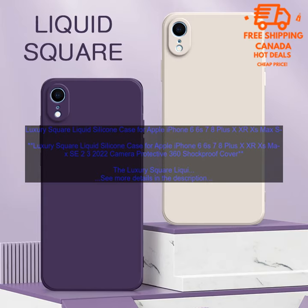Luxury Square Liquid Silicone Case for Apple iPhone 6, 6S, 7, 8 Plus, X, XR, XS Max, SE 2, and 3. Protective 360 Shockproof Cover.